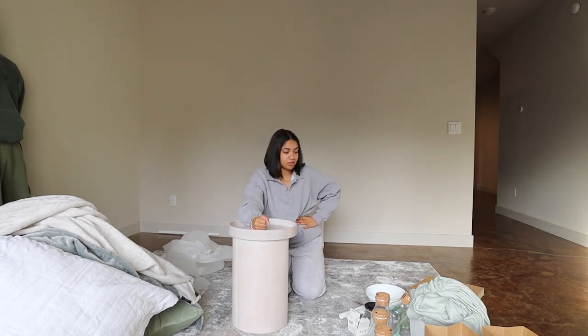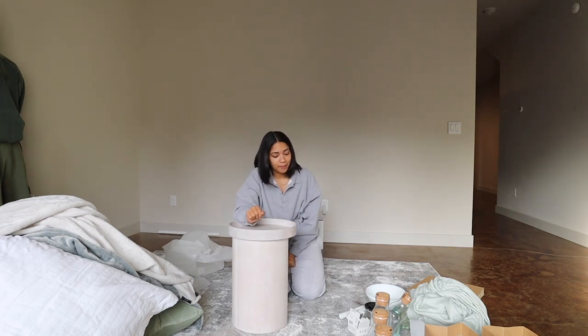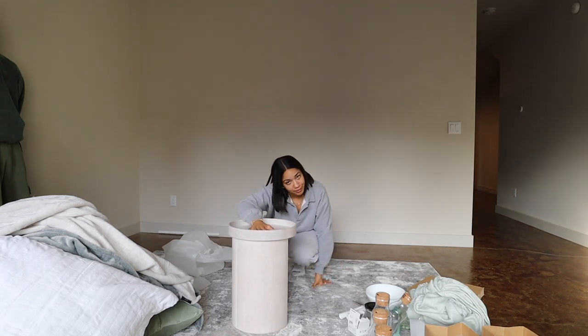That's pretty much all we got in this haul. I'm sure there's other stuff around the house, but these are the main things. Our couch is going to come in a few days, and our bed is going to come — who knows when. But that's everything for right now. We'll see you next time.